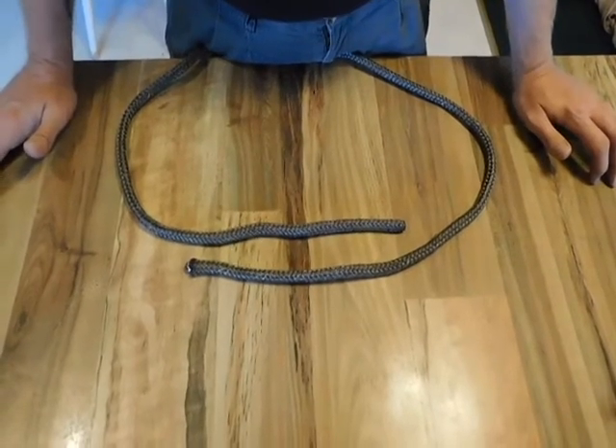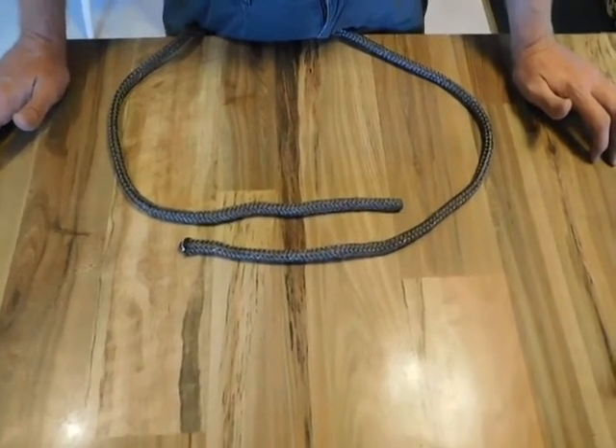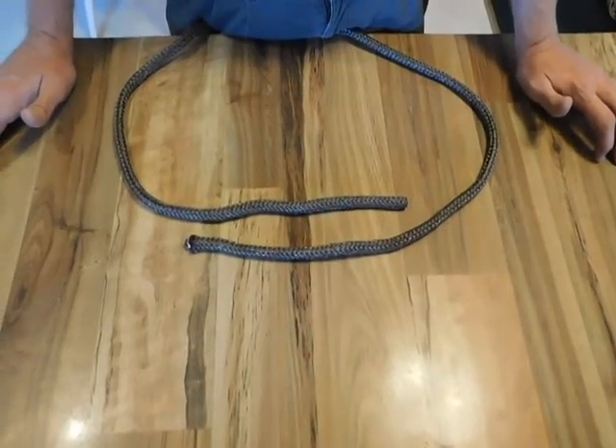Hello everybody, SiriusSurvivor here. Today we're going to look at how to tie a square knot. This is a very useful knot and there will be some information about it at the beginning or the end of this video.